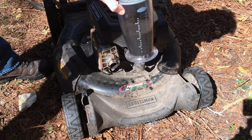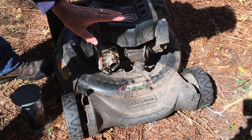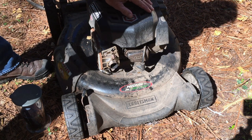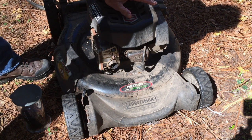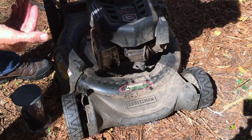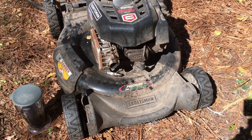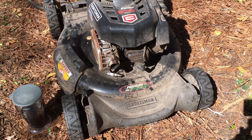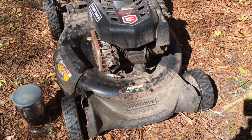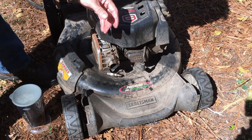One thing that can cause an engine to be hydro-locked is having too much oil in it, and this one was overfilled by 14 ounces — that's how much I drained out to get the level on the dipstick just below the full mark. One thing to do if you think your engine may be hydro-locked is to take the spark plug out, pull the pull cord, and see if any oil comes out of the cylinder. No oil came out of the cylinder.